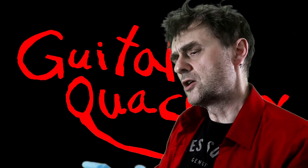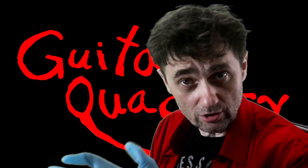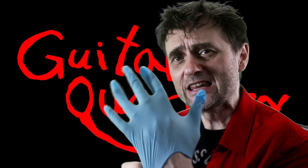I'm going to show you how to remove a bridge from an acoustic guitar without using any heat.